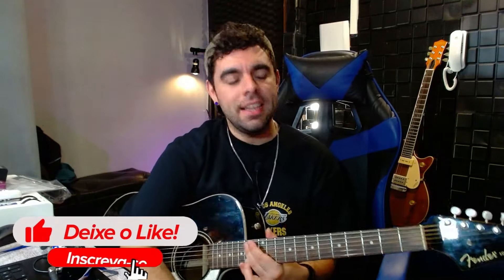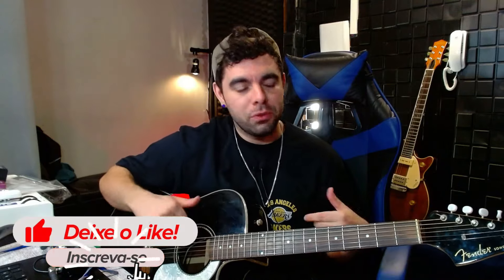Salve, salve, galera! Mais um vídeo do lendário Takamine GB7. Então vou pedir pra vocês já se inscreverem no canal. O like tá aí. E é isso, gente. Eu fiz mais um vídeo, vou fazer mais vídeos mostrando esse Takamine pra vocês.